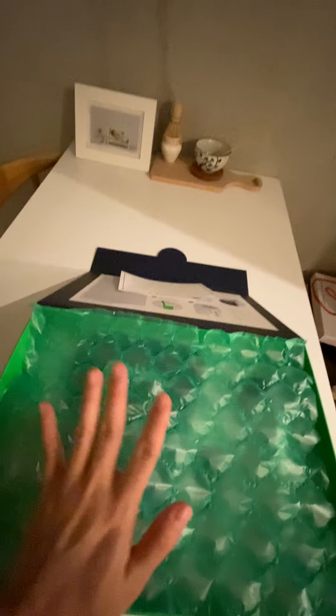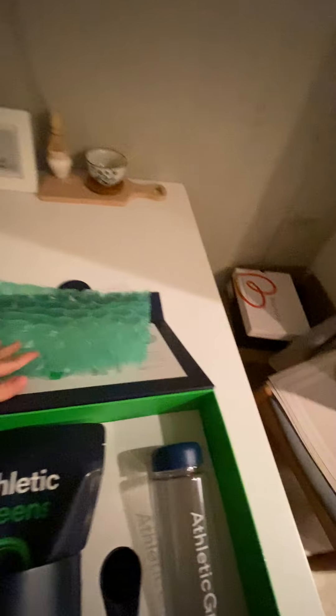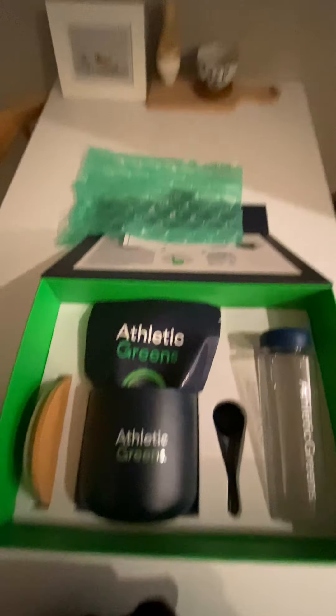There's some bubble wrap, which tells me there's something breakable inside. I've actually never seen bubble wrap like this before — when I try to press on the bubbles, they don't pop. Not sure if I like that, but it's kind of cool.